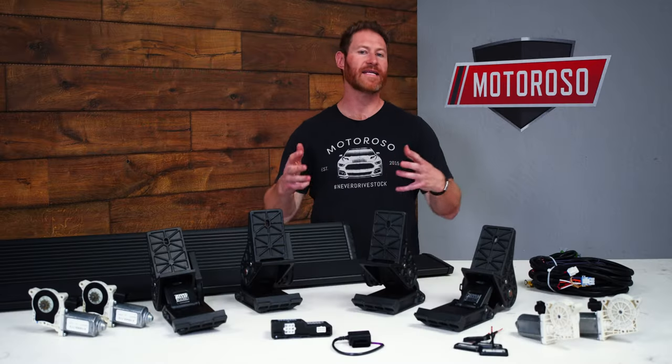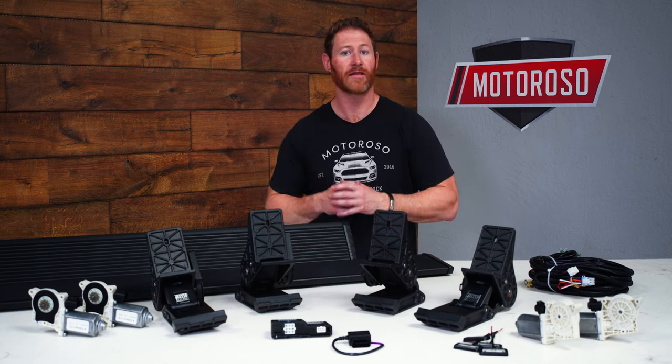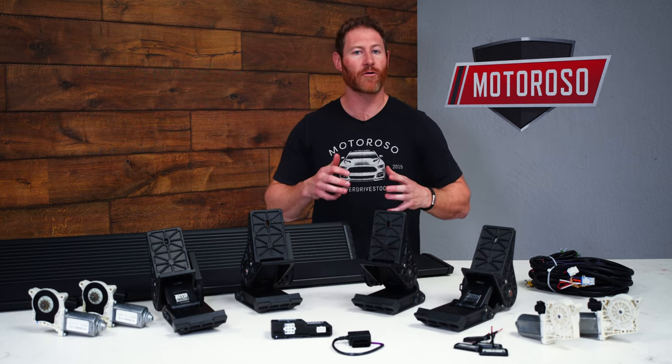The Amp Research PowerStep comes in three different configurations: the standard PowerStep, the PowerStep XL, and the PowerStep Extreme.